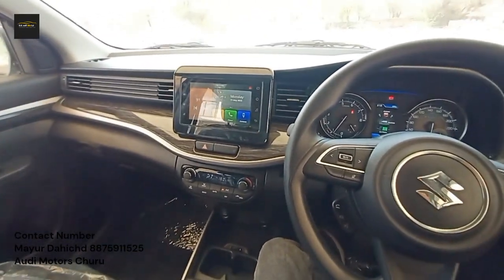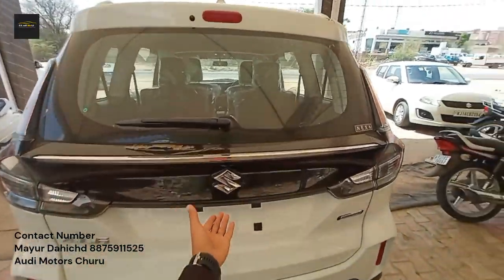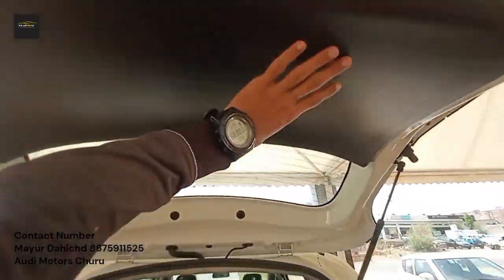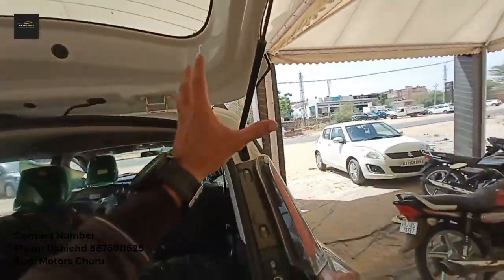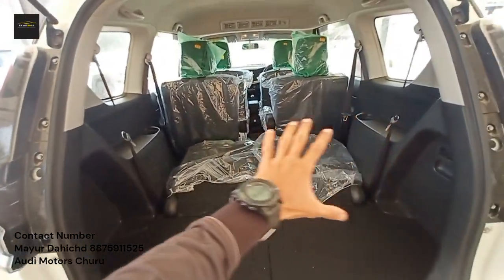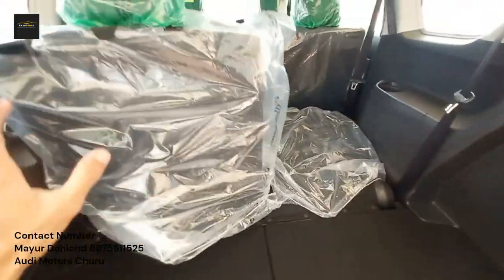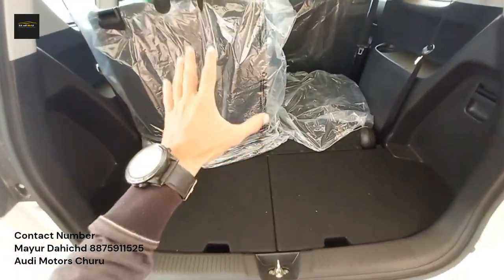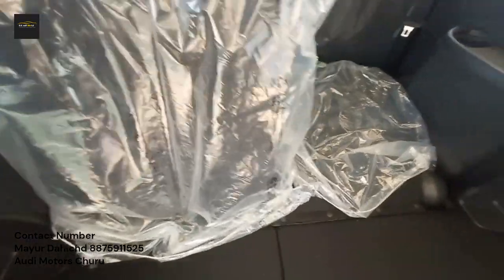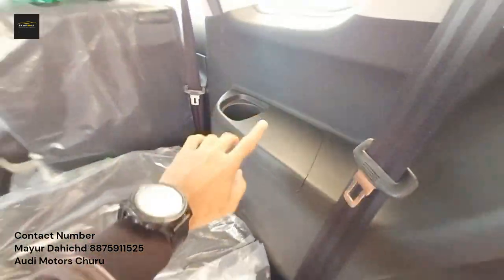Now let's talk about the boot. When you open the boot, you can see hydraulic struts which are great. If all the seats are up and occupied, you get 209 liters of boot space. If you split the third-row seat, you get a good amount of extra boot space. In the third row area, you get a cup holder and a charging point.